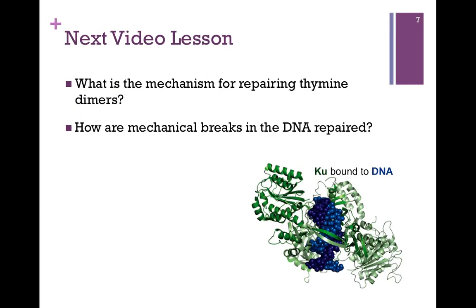In our next video lesson, we'll look at the mechanism for repairing thymine dimers and we'll also look at how we repair mechanical breaks in the DNA. Thank you.